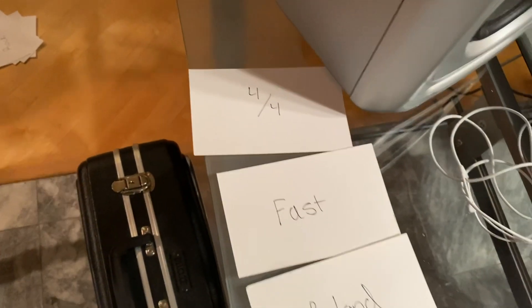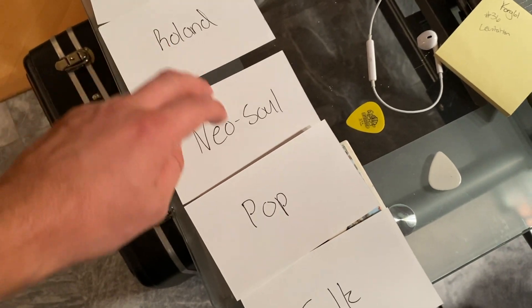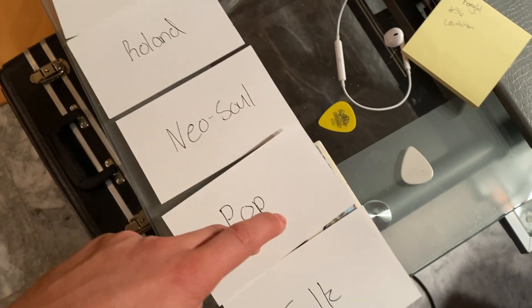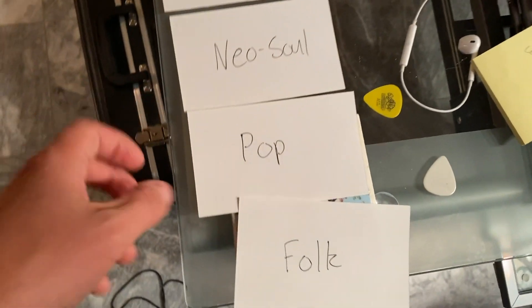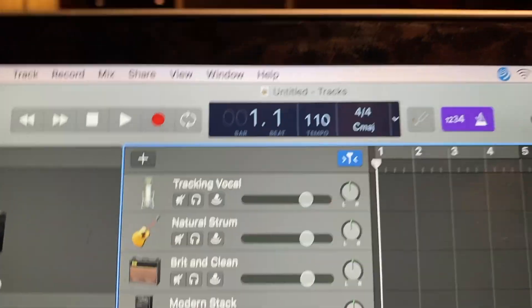He picked 4/4 right away, which I'm fine with. So here's what Juno has picked for us: we have a song in 4/4 that's fast-paced, that features the Roland Juno 106, and is the genre of Neo-Soul, Pop, and Folk mixed together. These are on top of this nice Drake coaster. Cool! So I'm going to start with my MIDI keyboard and get some drums down. That'll take care of the Neo-Soul part. I'm also going to do some electric piano. I'm in 4/4 here and I have a tempo of 110.